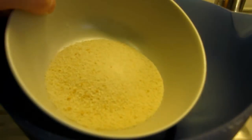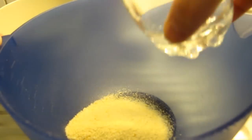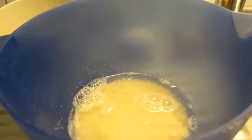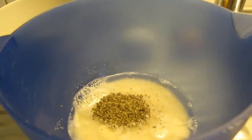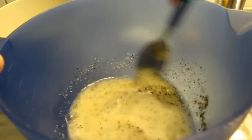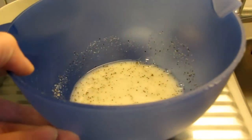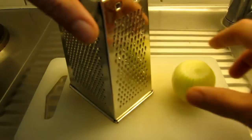Mix the breadcrumbs with the water, about a teaspoon of salt, and some black pepper, and just stir it around a little. Let that sit for a while.